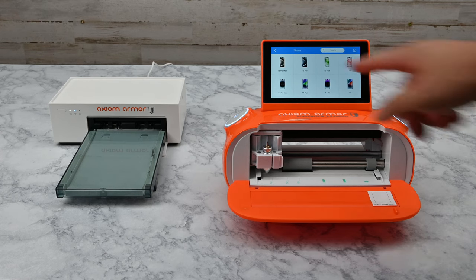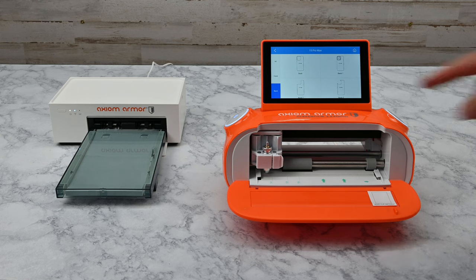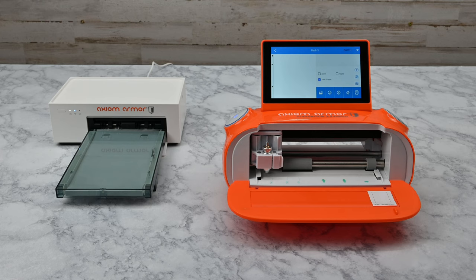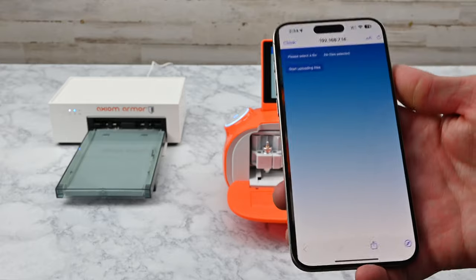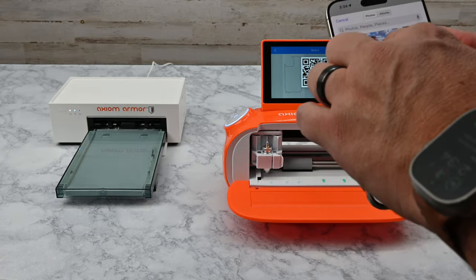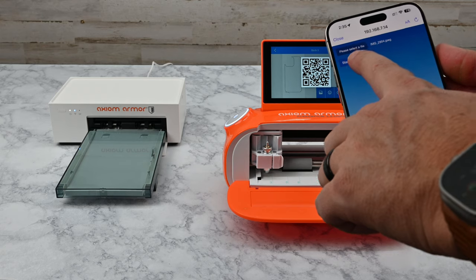On the device menu, select the device you want to print a custom back skin for, and tap to filter by back cuts only and select your preferred cut. Tap the print button. Here you'll see the QR code we referenced earlier. Using your customer's device that's on the same Wi-Fi network and contains the photo you wish to print, scan the QR code to bring up the image picker. Tap to select the file or image you'd like to print, then tap to upload the file to the cutting machine.